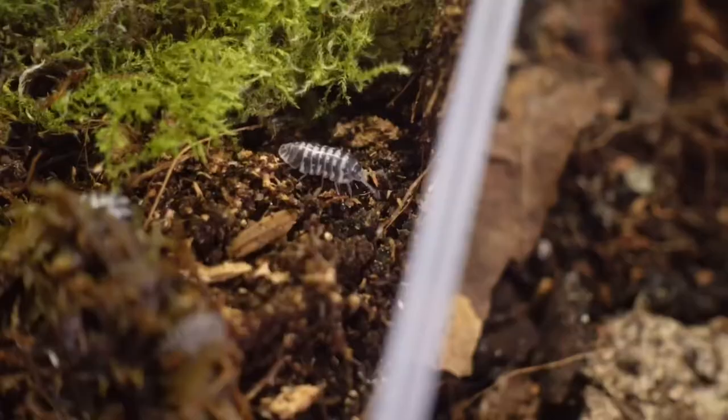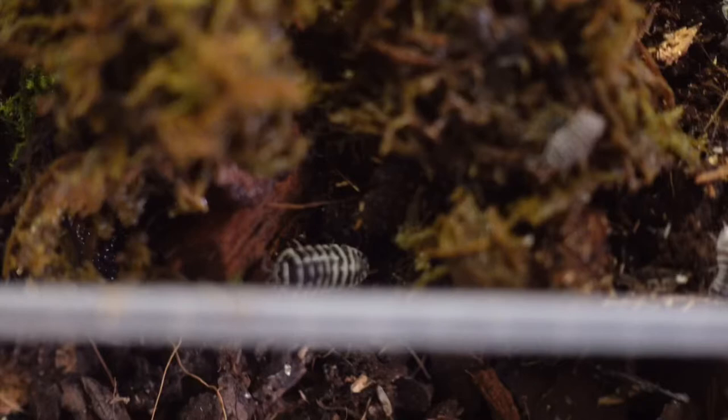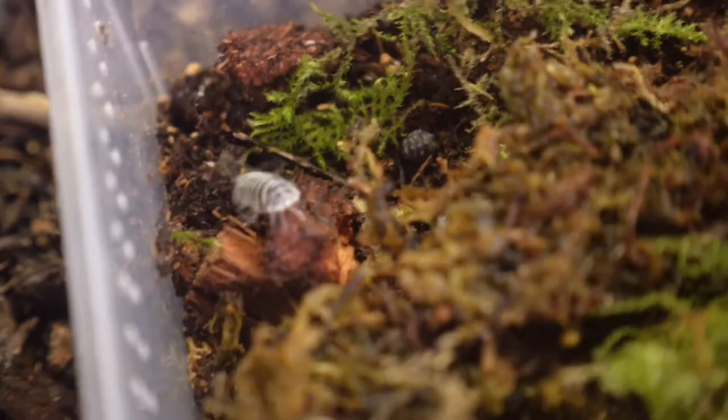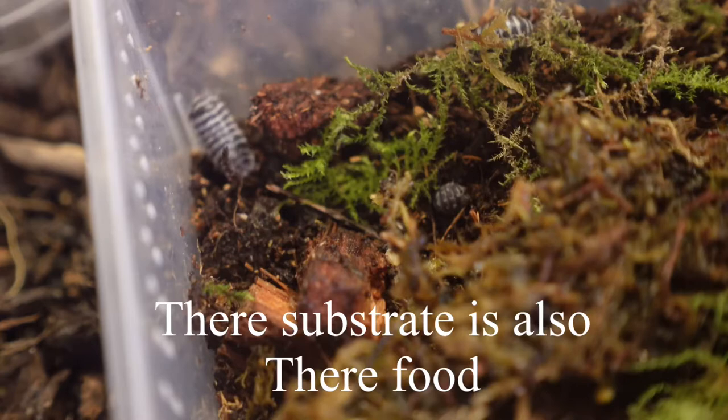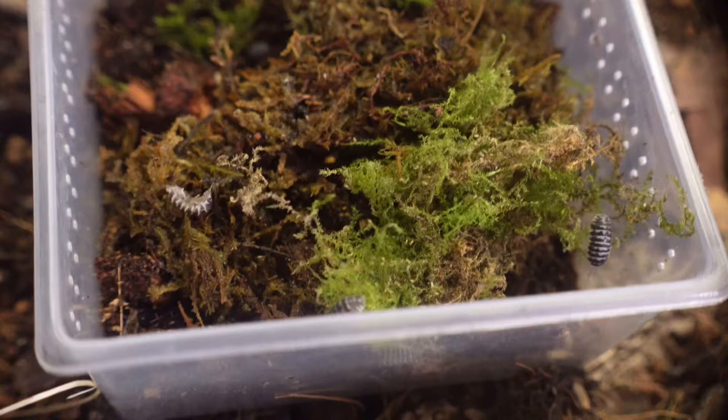I'm reusing the moss they came with and keeping that in the enclosure as well — and it is as simple as that, all set up and ready to go. They will eat all the hardwood and shiitake mushroom block in there. You can also put fresh vegetables in — they will munch carrot and cucumber.